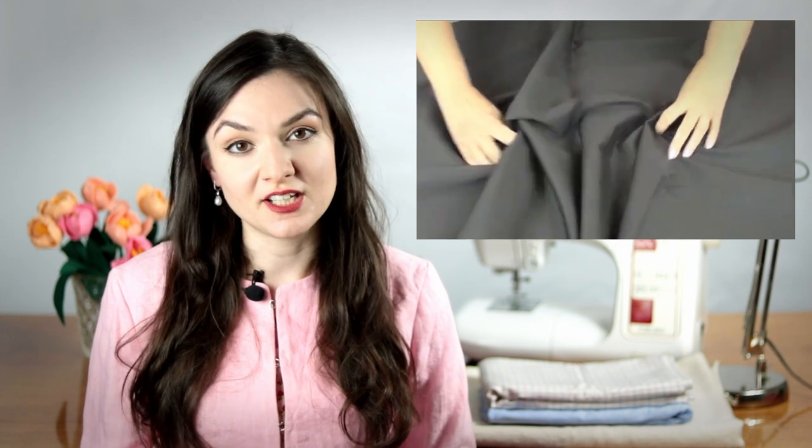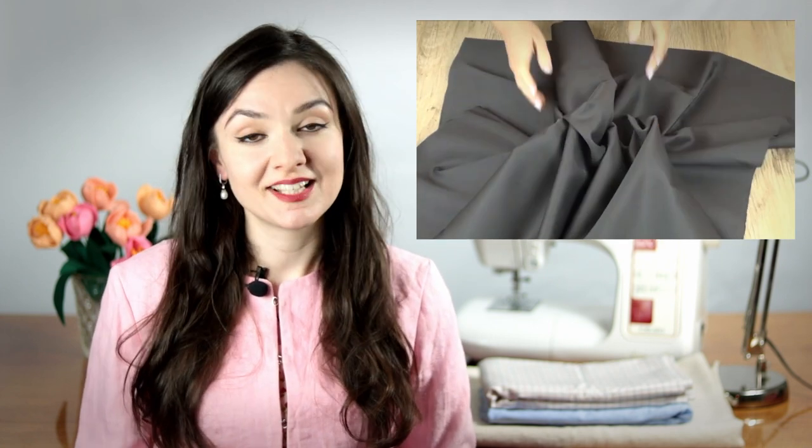To have a bit more of a forgiving fit, you can choose our stretch cotton twill fabric. It's a great quality cotton fabric that has a slight sheen, but since it's a twill, you can also see a texture to it. As for the stretch, it has a good recovery to it, so your garment wouldn't stretch out in random places.